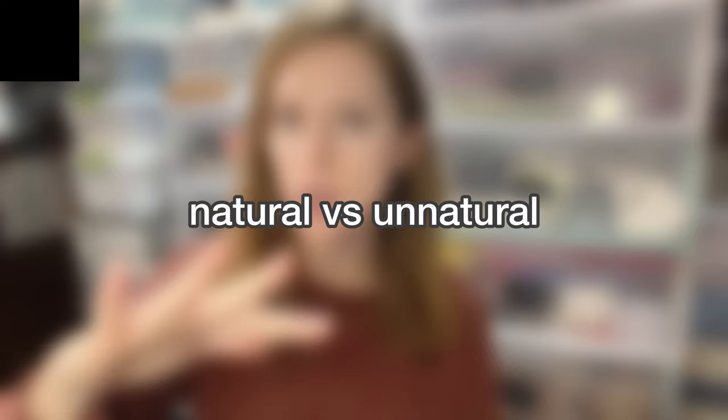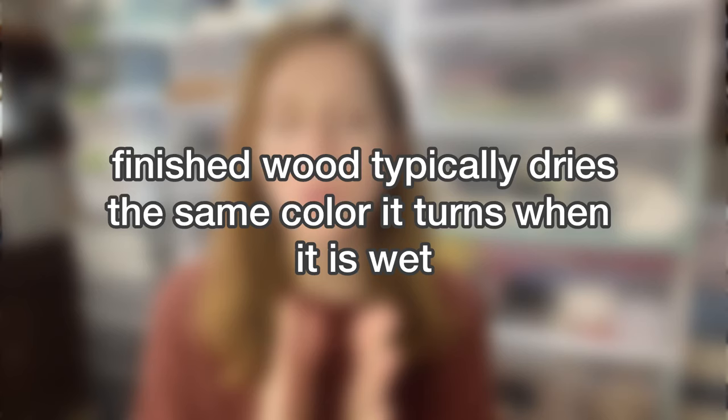Natural versus unnatural finishes: natural finishes typically don't last as long as an unnatural finish that might dry as a plastic, like polycrylics or urethanes. But natural finishes are more food-safe and give a more matte finish. All finishes darken wood — it doesn't matter what kind of finish you get. Imagine what the wood looks like wet; in general, that's what it will look like. Natural finishes may lighten a bit over time, but unnatural finishes will keep the wood dark and looking wet.